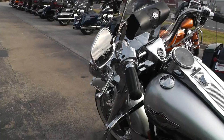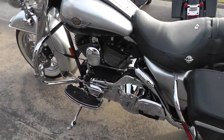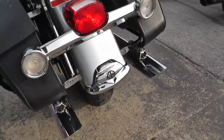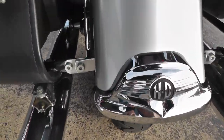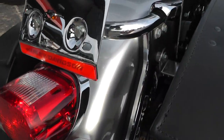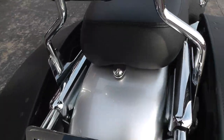Bike pops right off — got a good deep popping sound to it. Strong running bike. See the paint back here on this rear fender looks real good.